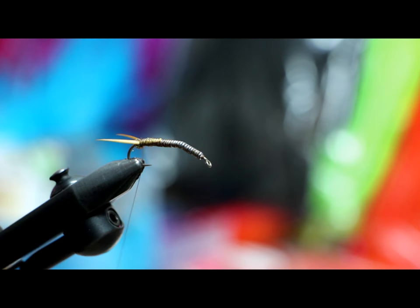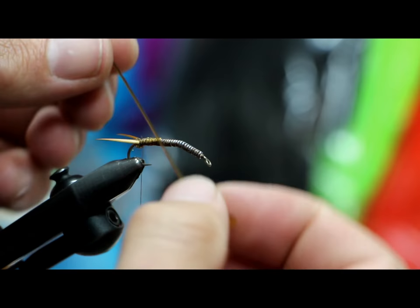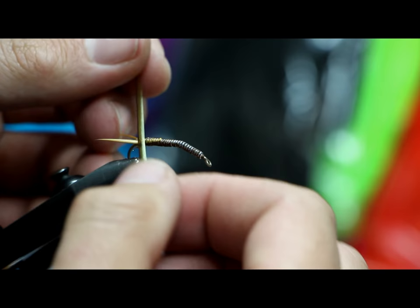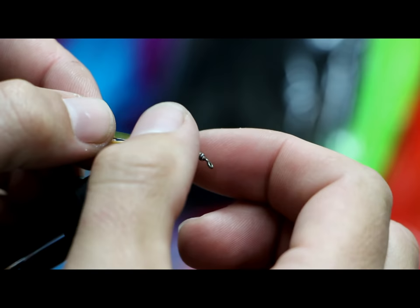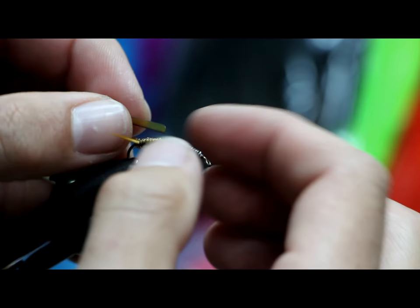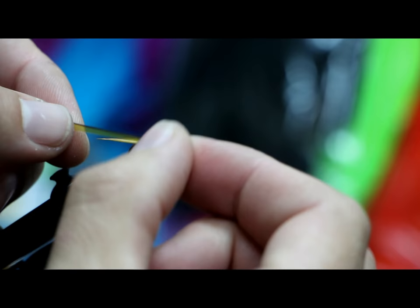Now I'm going to take my rib — this is the stone nymph rib from Pro Sport Fisher. With this material you've got a shiny side and a dull side, one curved in and one curved out. What I want to do when I rib it is make sure the brown stripe that creates segmentation is facing rearward. Sometimes you have to play with how you tie it in — if I tie it in face-down, when I fold it over the rib will be pointing to the front, so I flip it upward so the rear faces toward the back.